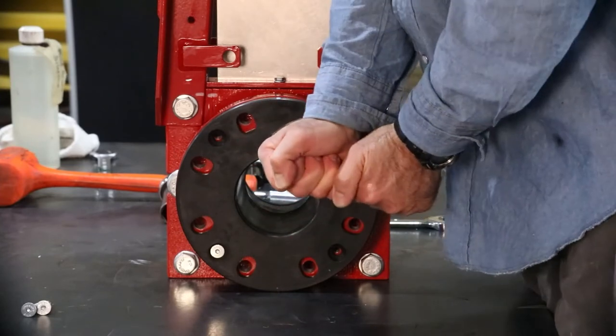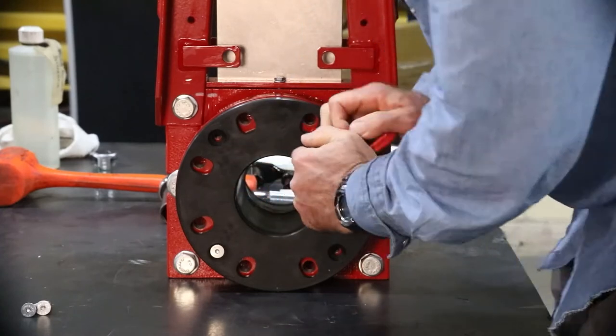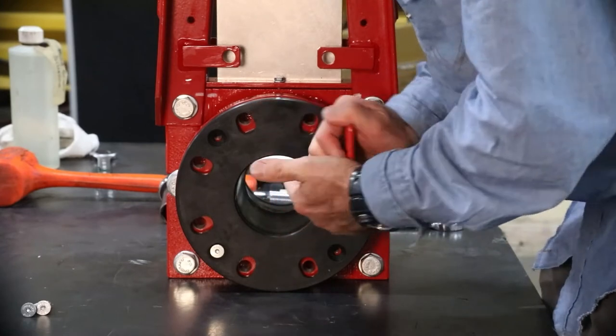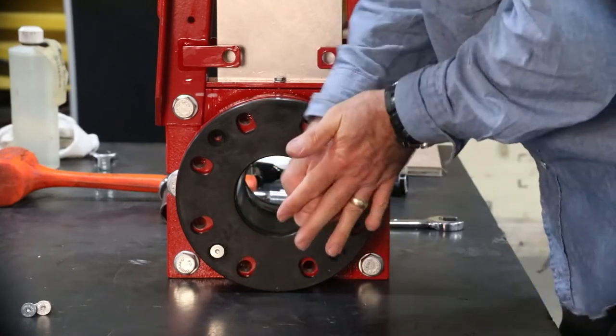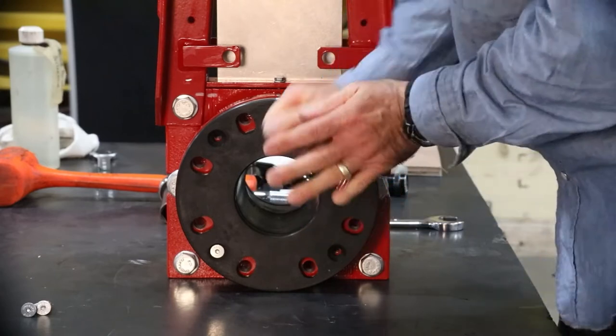It may be necessary to only loosen the last few cap screws to make it easier to disassemble. The retainer flanges are elastomer with heavy internal metal substrates. They ensure the necessary compression is evenly distributed around the sleeves.